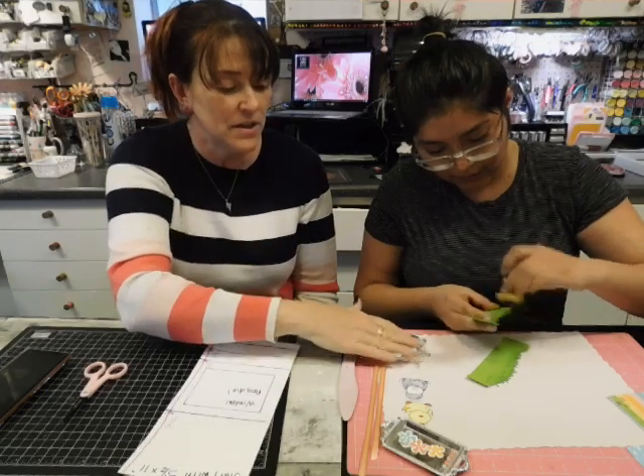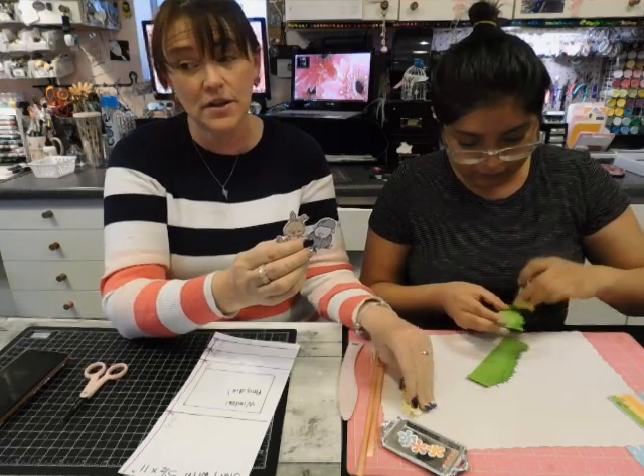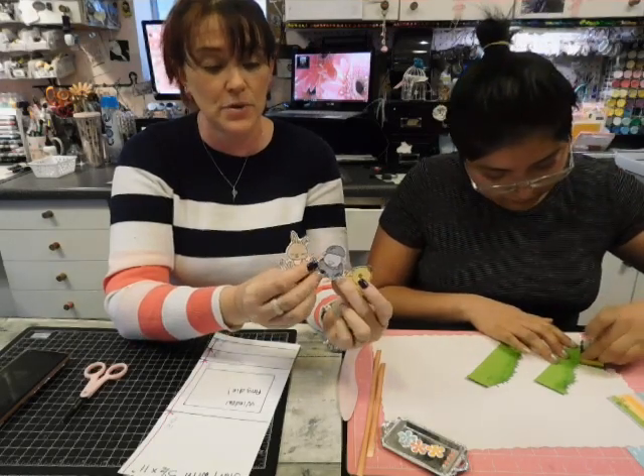While she's doing that, I will show you — you're going to get three little critters. They will be stamped out, but you'll have to fussy cut them out. There's no die, so you'll color them and fussy cut them out like we did here.